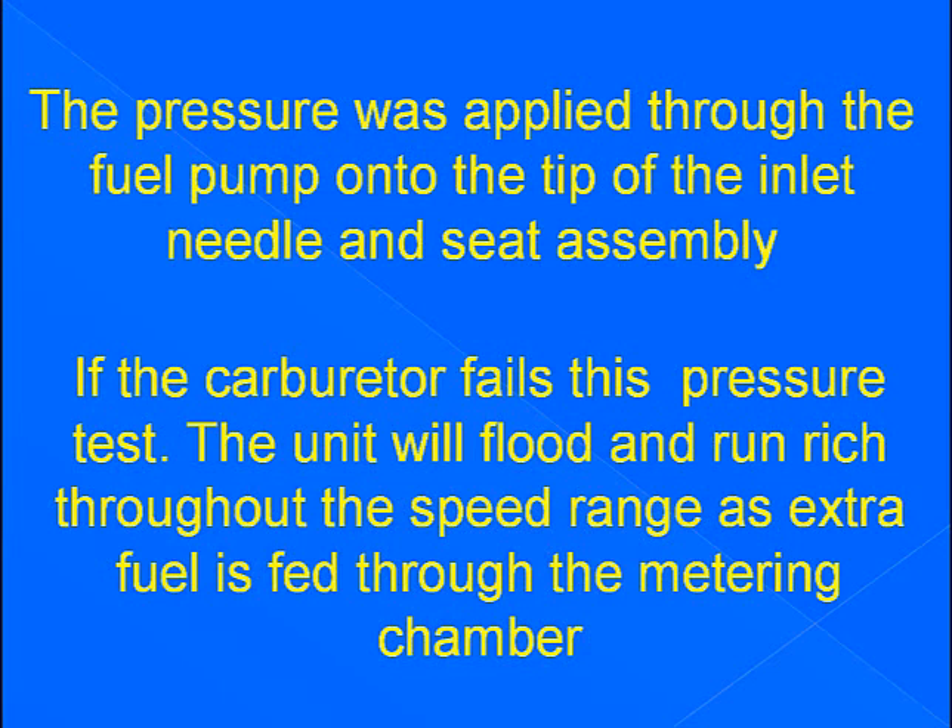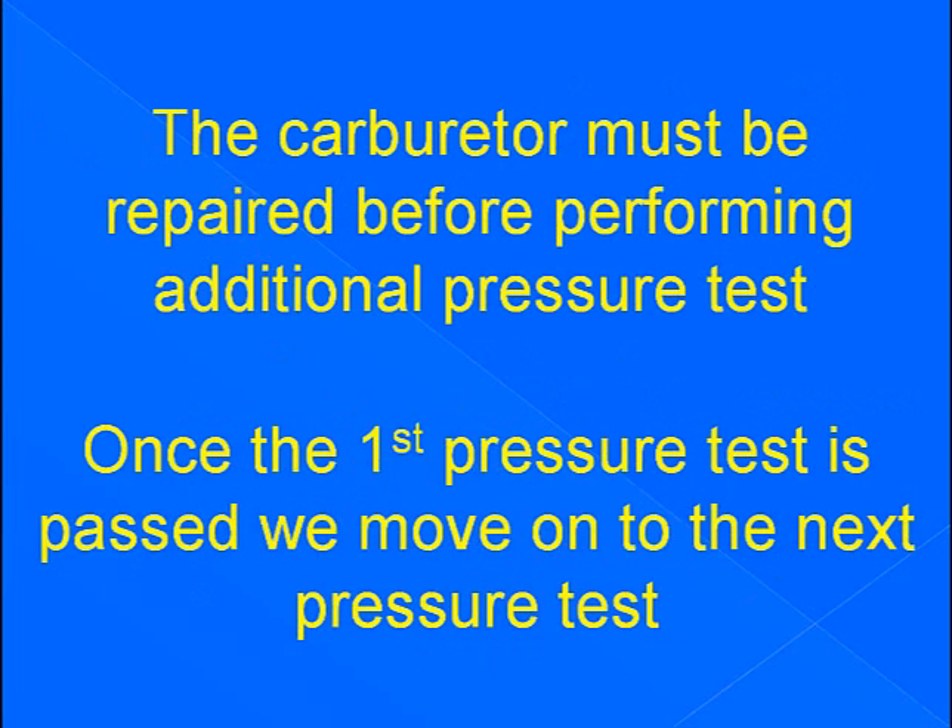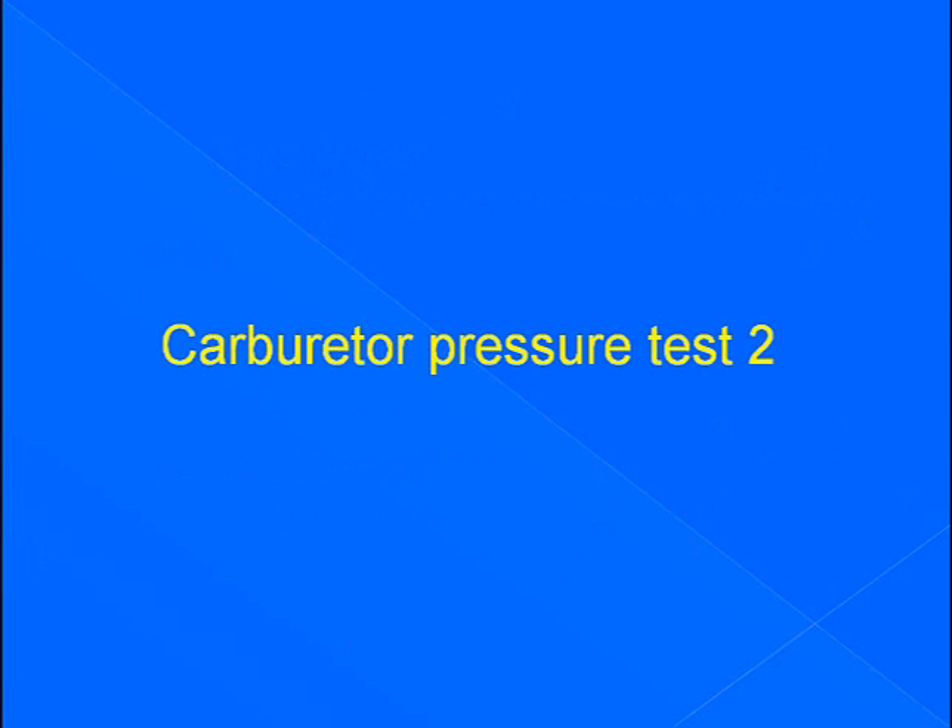The pressure was applied through the fuel pump onto the tip of the inlet needle and seat assembly. If the carburetor fails this pressure test, the unit will flood and run rich throughout the speed range as extra fuel is fed through the metering chamber. If the carburetor did not hold 10 psi, it must be repaired before performing additional pressure tests. Once the first pressure test is passed, we move on to the next.